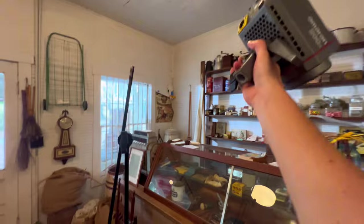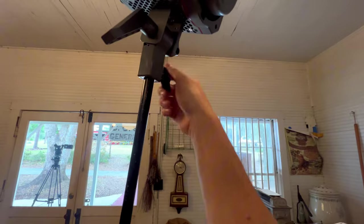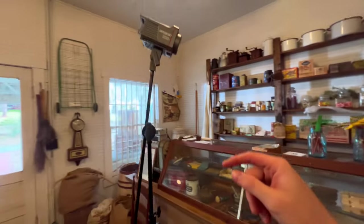I did the same thing booming the light in the last video and a guy said this was incorrect. Is this not the correct way to do it, or is this supposed to be switched? Let me know.